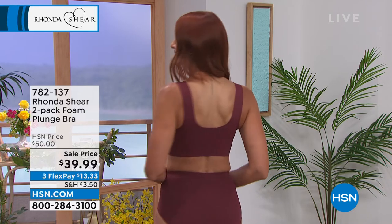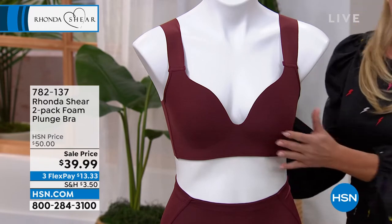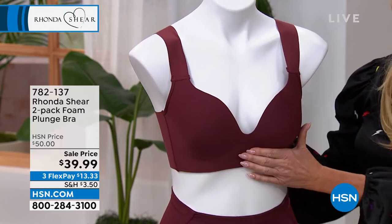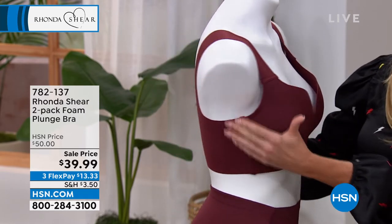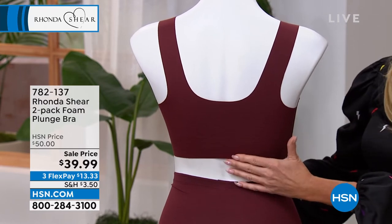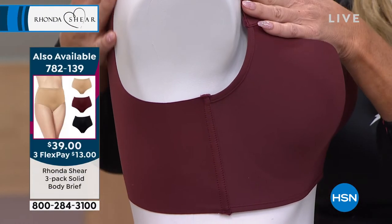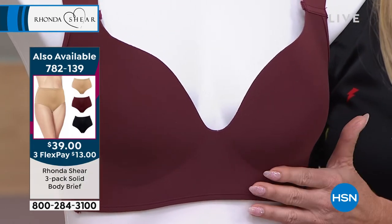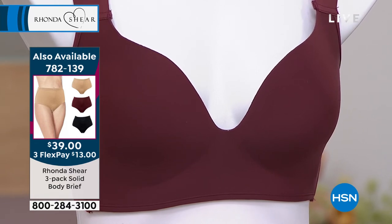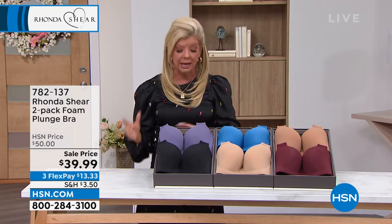This is my favorite fabric — it's like a second skin, and the entire bra is made of it. At $20 a bra, that's remarkable, because this fabrication is very costly — traditionally these would be $50 or more for the two-pack. You need different bras for different occasions and different clothing, and we've taken care of the comfort. And if it's not for you, no problem — you have a 30-day money-back guarantee, no questions asked.